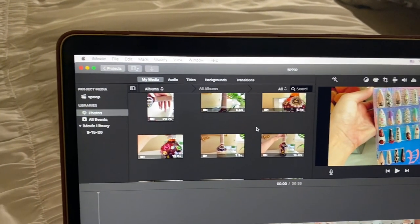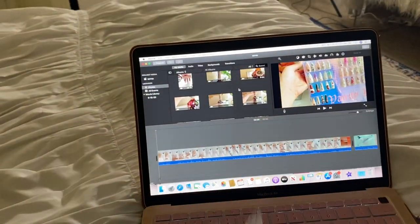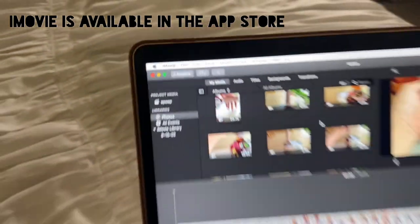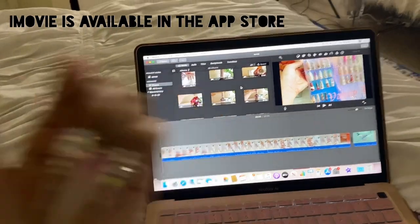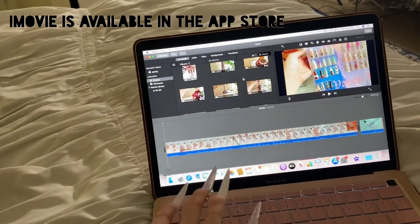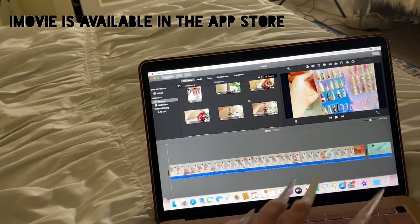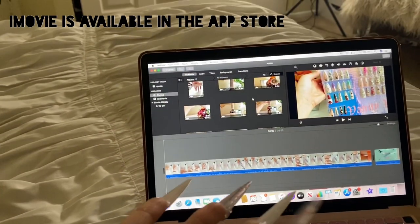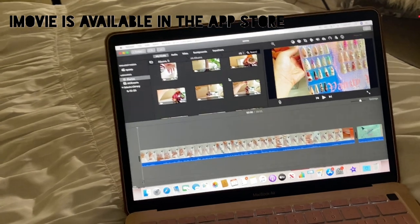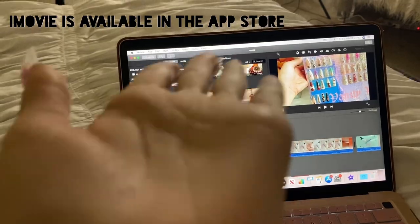A common question I always get asked is what editing software I use — the answer is easy: iMovie. iMovie is free and I actually edit on my phone. I don't edit on my laptop — I pretty much bought a laptop for nothing because I don't even use it for editing. I film, edit, and do everything off of my phone. Super easy, super fast, super cheap, and you don't have to buy a really fancy camera.